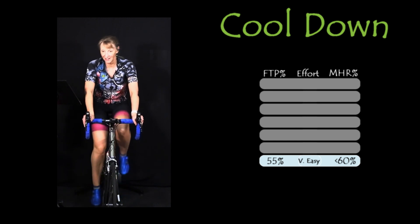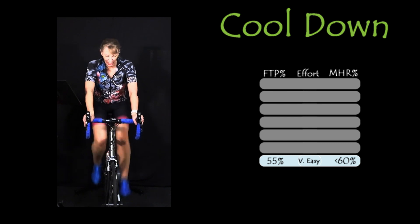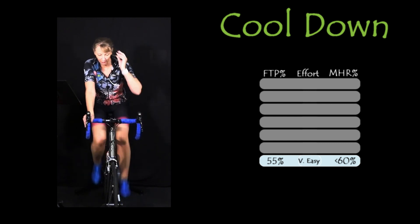How's the recovery coming? Still dripping. Wait for the heart rate to come down a little bit before you grab some fluids.